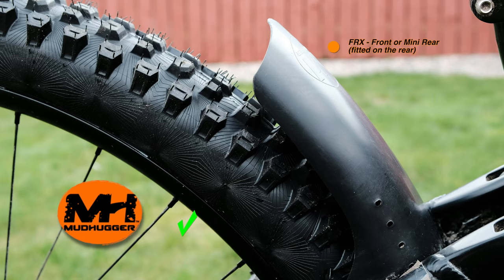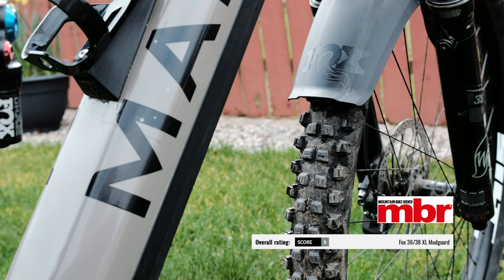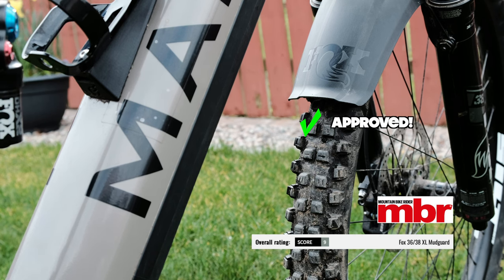I tried a few different rear mudguards and the Mudhugger seems to be the best of the lot for me — it offers the best protection for both me and the bike. On the fork I've gone with the Fox 38 XL mudguard and it's been perfect from day one.